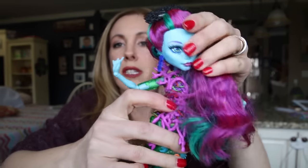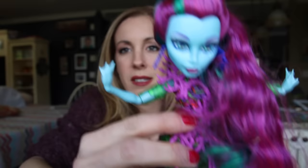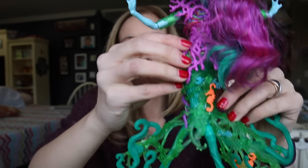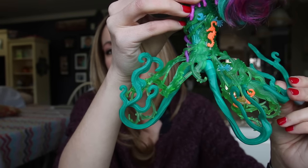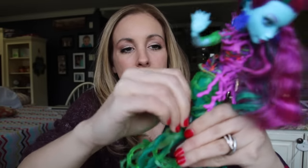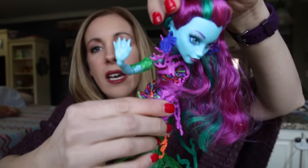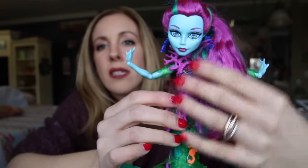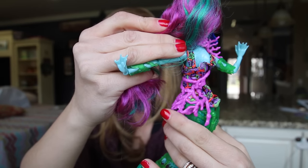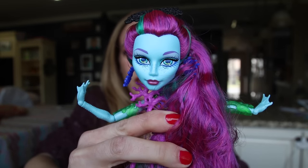Alright, ready? Here she is — totally stunning. She has like blue monster hands, as you can see. Let the camera focus on her. Great accessories all the way down to her tentacles. Everything comes off so you can undress her and dress her up again. I don't want to undo her because she's so perfect. She has these coral reef accessories — really, really sweet. And even her makeup goes with the whole look. Look at that beauty.